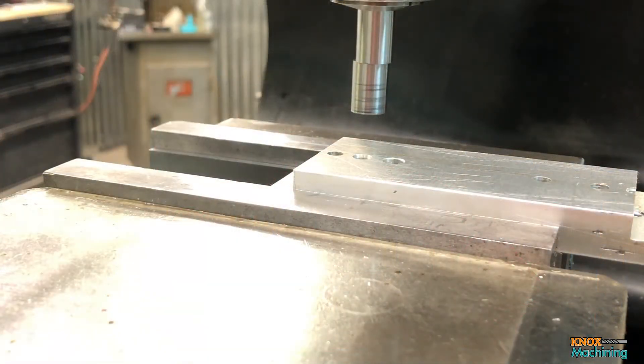I'm going to show you how I do edge finding and center finding using a classic edge finder. This here is a 500 thousandths, or half inch, edge finder. I prefer these over the 200 thousandths edge finder because I don't see that well. These bigger ones pop easier and it's easier to see when they do.